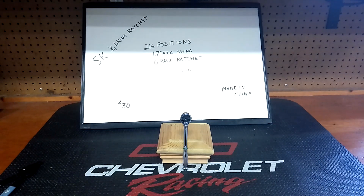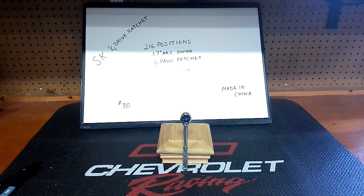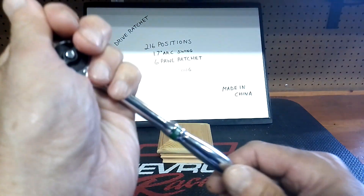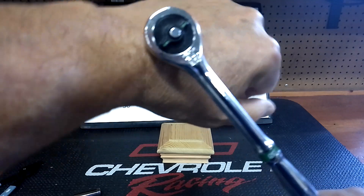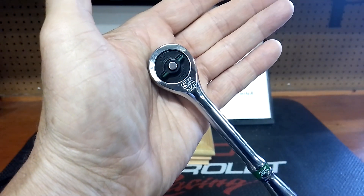Hello guys, how are we all doing today? If you're new to the channel, I do a lot of mid-level tool reviews, some low-end ones sprinkled in as well as some car tech tips and repairs. I did a video yesterday on this SK quarter-inch drive 260-position, 1.7-degree arc swing, six-ball design, six inches long — was $30, made in China. That seems like it's been happening way too much with other brands.